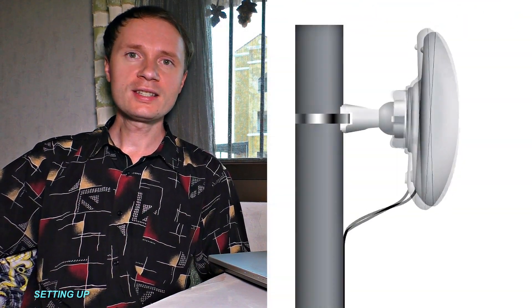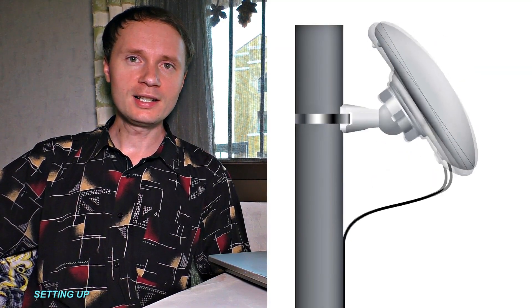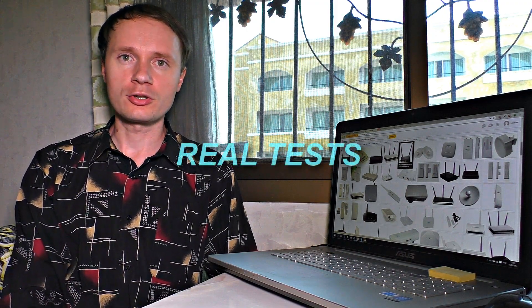Thus, you will avoid the obstructions. When setting up the antenna, make sure that it is attached straight up and down. Even a slight tilt may significantly deteriorate the quality of polarization. As a result, the speed will decrease.